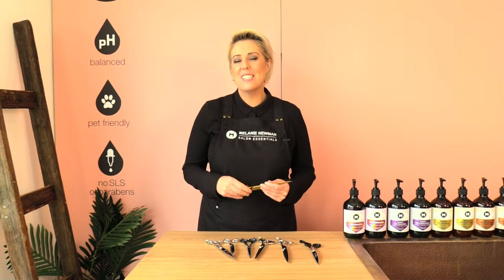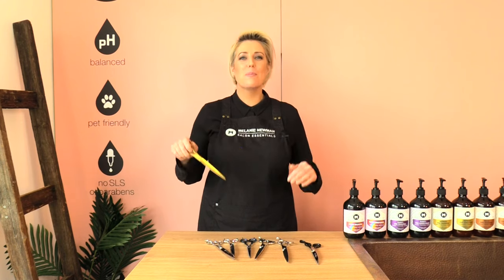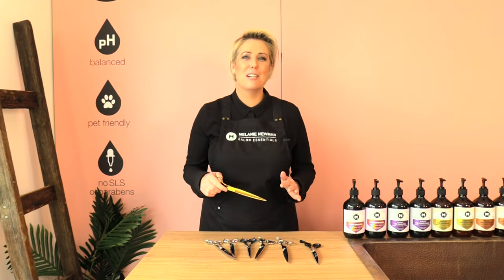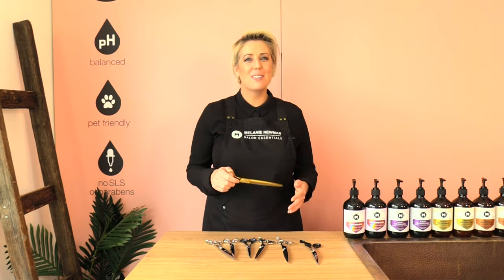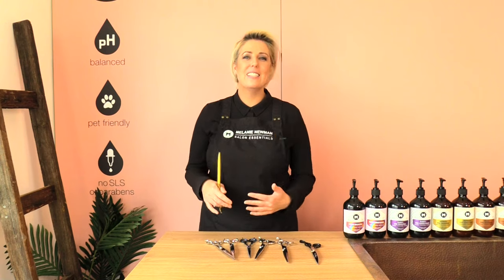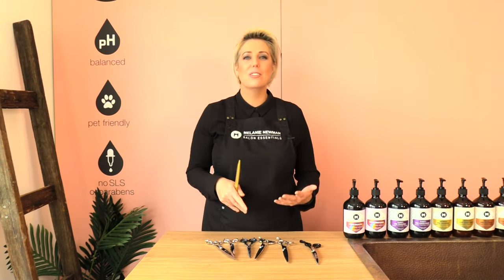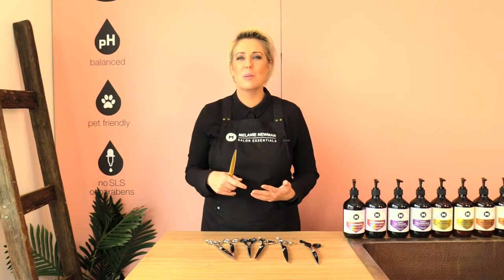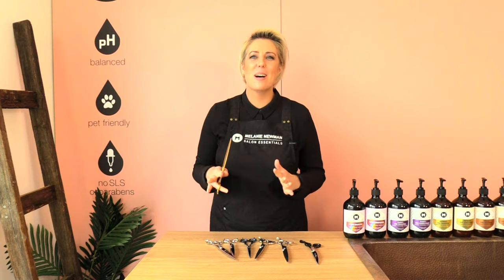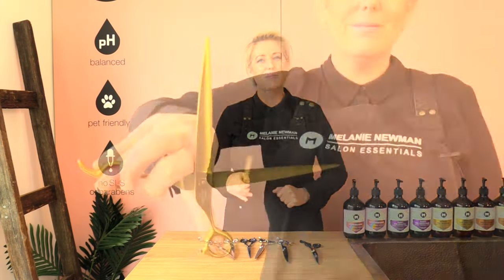I hope this grooming session helps you guys out a lot. If you have any questions, pop them in the comments below. I love scissoring my own poodles and bichons — it's one of my favorite things to do on my downtime. That includes questions about where to buy good equipment like scissors, dryers, and all that fun stuff. Until next time, happy grooming — I'll see you in the next one!